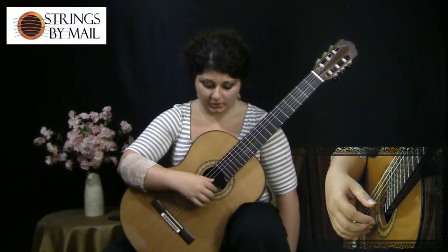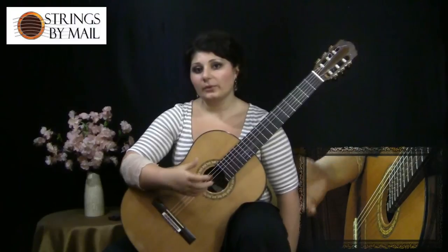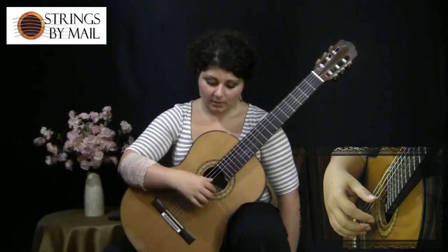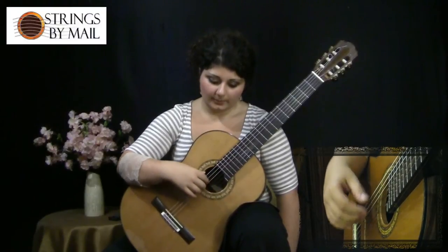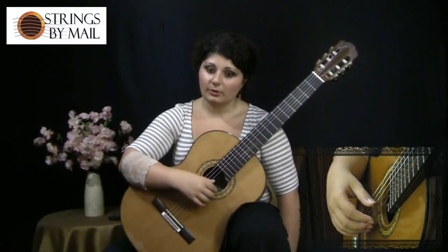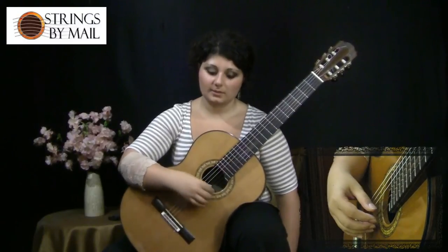The other thing you have to pay attention to is where your thumb is. When we started on the first string we had put our thumb on the fourth string. Now when you go down into the basses, your thumb is going to move with your hand. So really this position also remains the same.